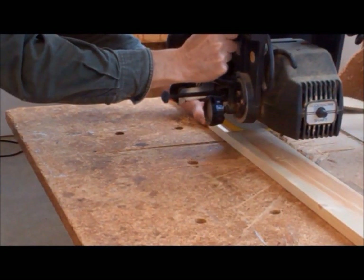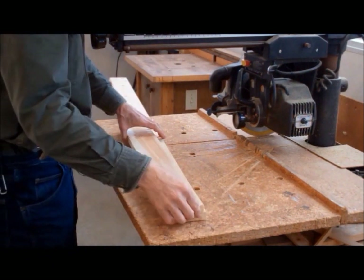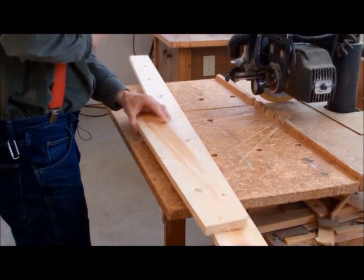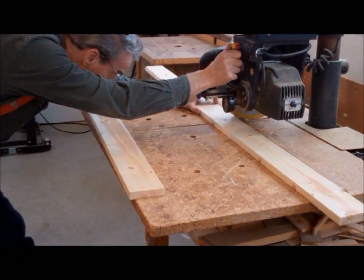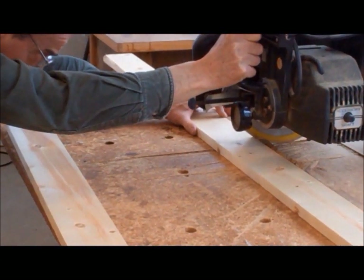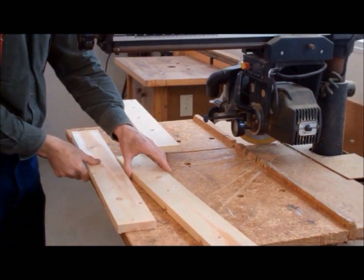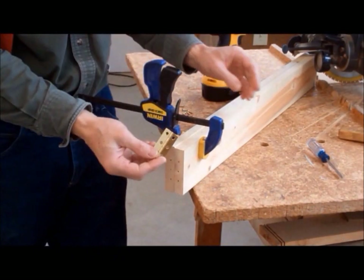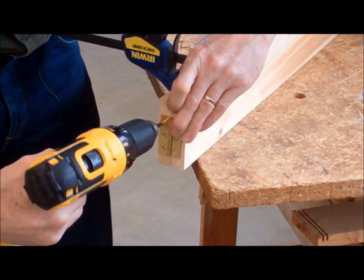First, we need to cut two 1x4 boards to a length of 30 inches. Then clamp the sides together, making sure the ends are flush, and attach a 2-inch box hinge on one end.